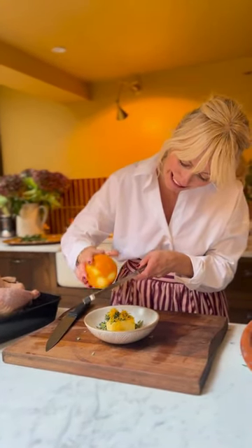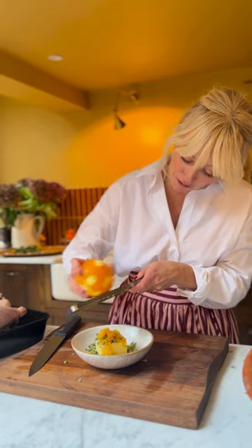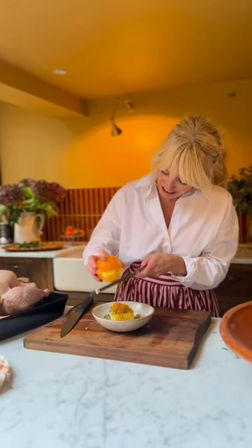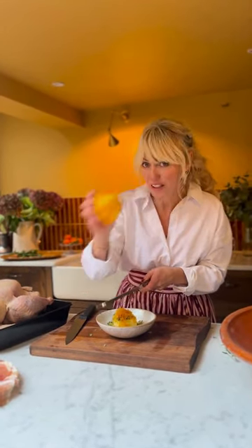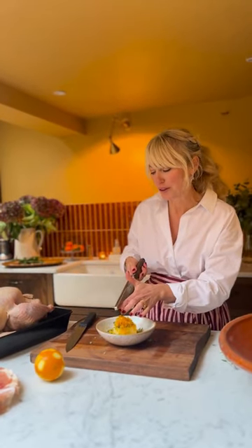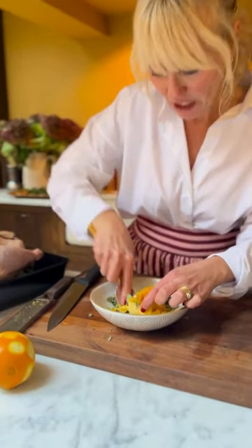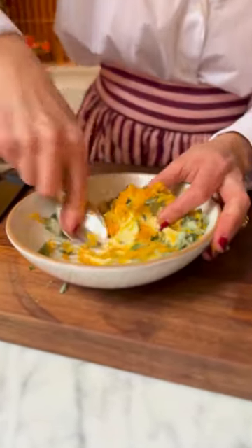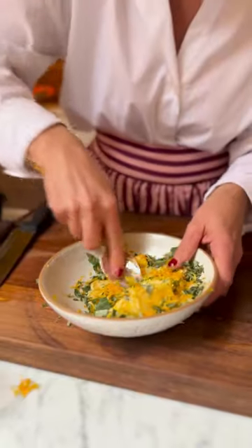The smell is so Christmasy! You could use clementines as well — they give a beautiful flavour, but the orange is a little bit stronger and you get a lot more zest from one orange. With the back of a spoon, push down the butter and smear it all together to make this beautiful green and orange butter. The flavour is so beautiful.